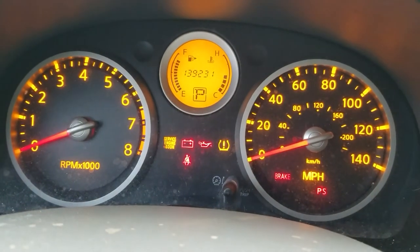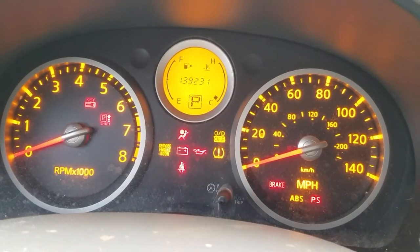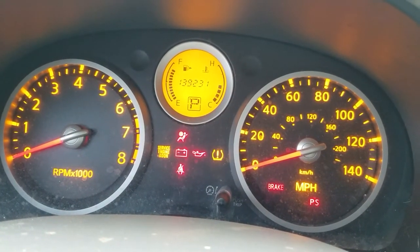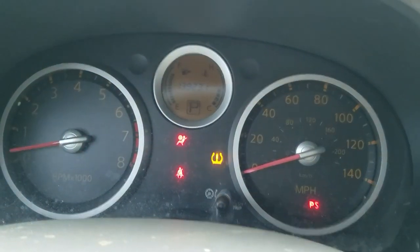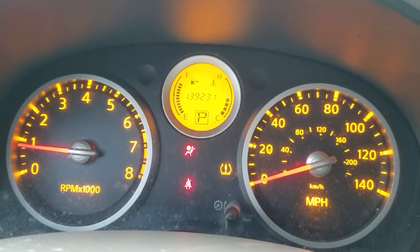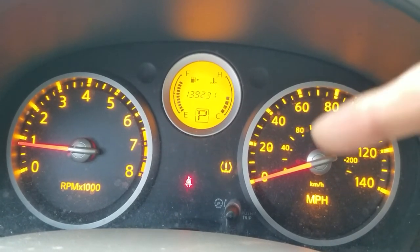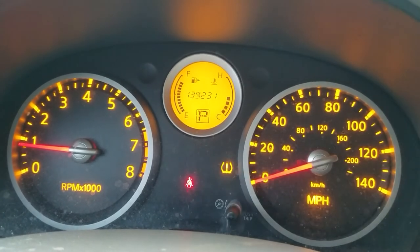Turn the car off, then turn it back on. The idiot lights are on right now. And as you can see, the check engine light is gone — it's no longer there. The only things remaining are the tire pressure monitoring light and the seatbelt light.